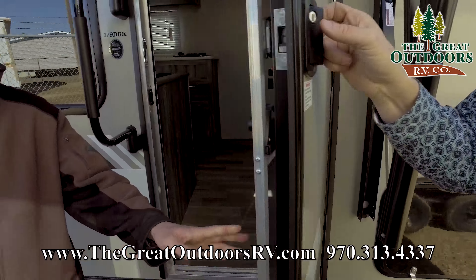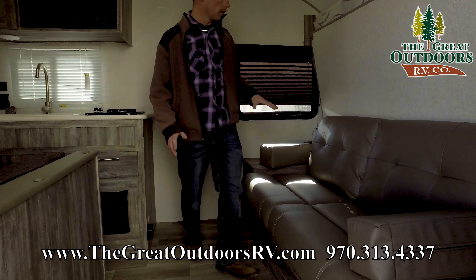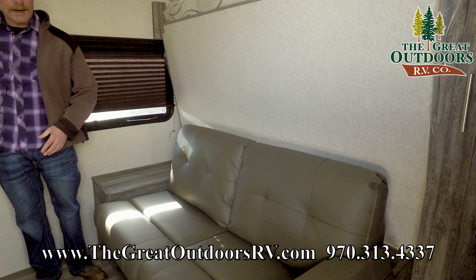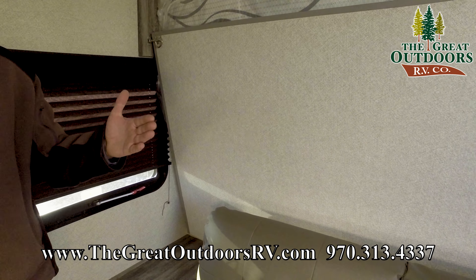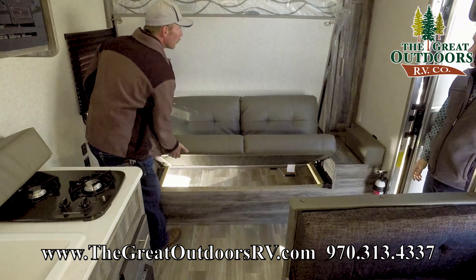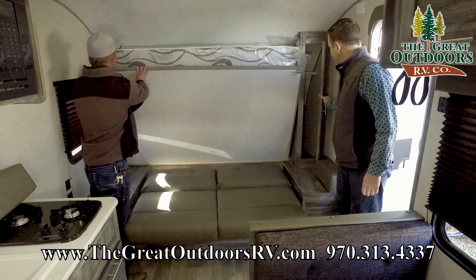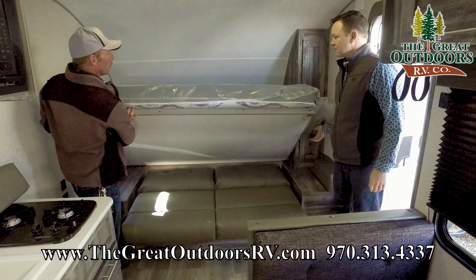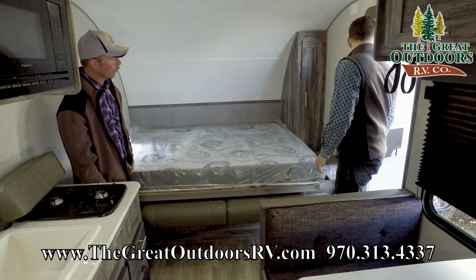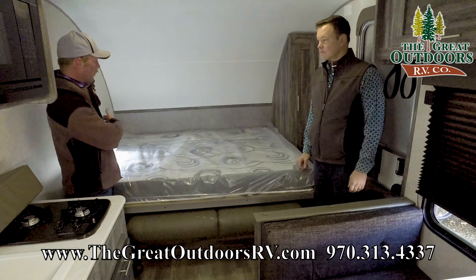Power awning with lights underneath — you just push a button for it to go in and out. It's adjustable, so if you want to get water heading one way or the other, you can do that. You also have a screen door, so if you want airflow but still keep the bugs out, you've got it. And there's a solar port over here — if you decide to hook up solar you can do that. This has the Furion solar charge connector, although you can really hook up anything with the right adapters.